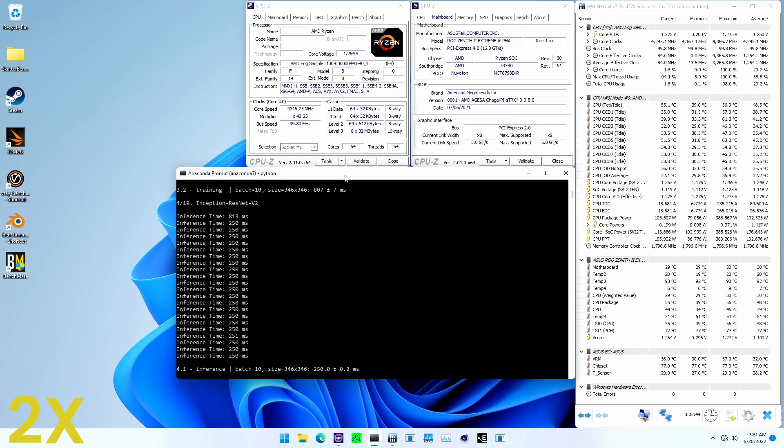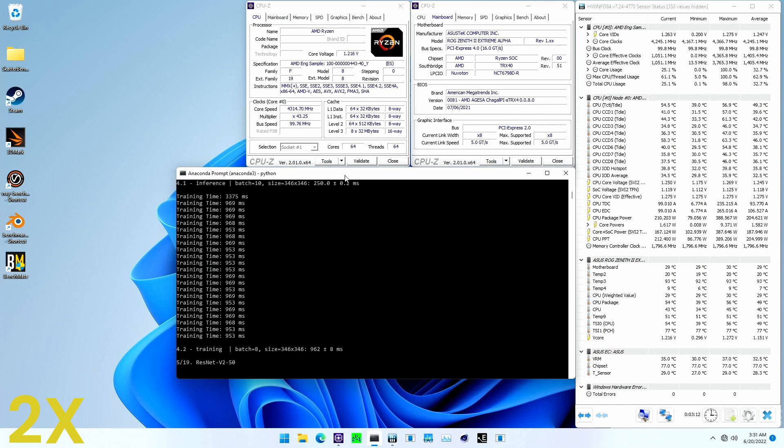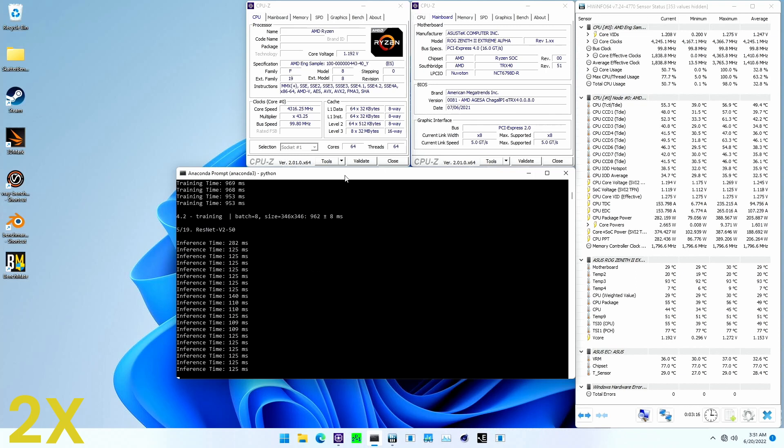A quick note on the cooling system: I'm using the EK Quantum Momentum Monoblock, a Coolstream PE360 radiator, and an EK Quantum Surface P480M radiator. It's definitely overkill for a quick benchmark like this, but much needed when running sustained workloads. For more information on that, I suggest you check out ScatterVenture number 43.